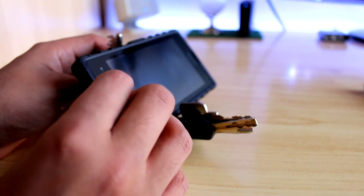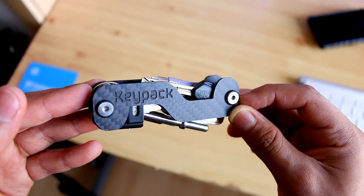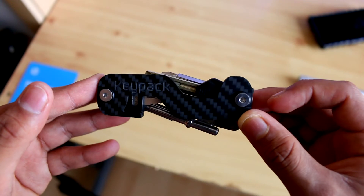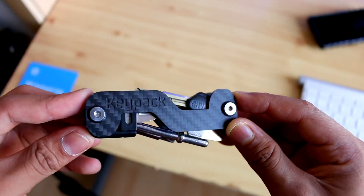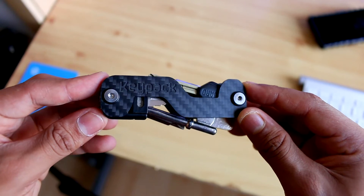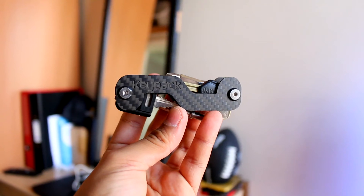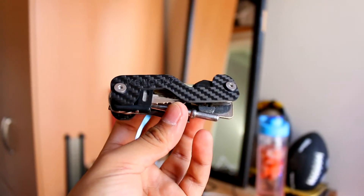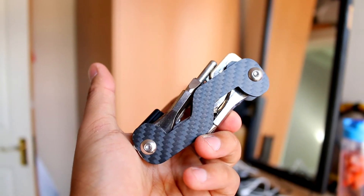All in all, the Key Pack looks great but more importantly it functions great too. All the keys come in and out really smoothly thanks to the washers, and the extra grommets and washers supplied are amazing. I think this is one of the best key organizers on Amazon right now. If you're looking into this or even wondering what to get as a present, I highly recommend it — I'll leave the link in the description below.